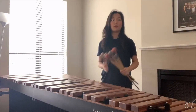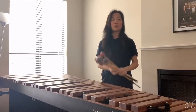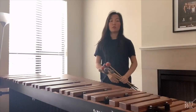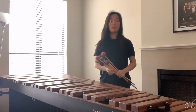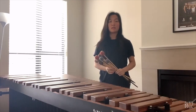Marimba is used in various cases like solo performances, orchestras, concert bands, and jazz bands. The origin of the marimba is uncertain. Some say it originated in Southeast Asia in the 14th century, and some say that it originated in Africa. The marimba was brought to South America and was named marimba in the 16th century.